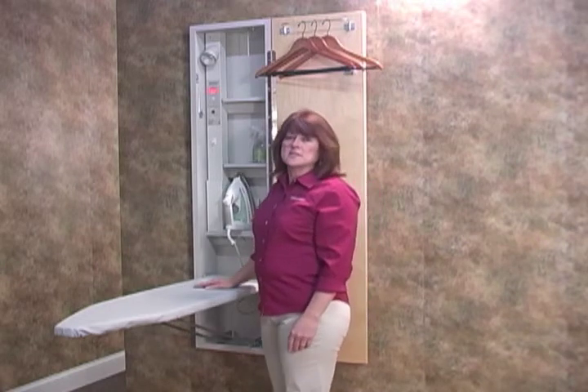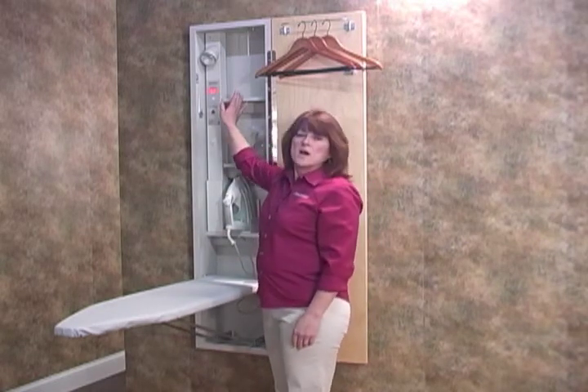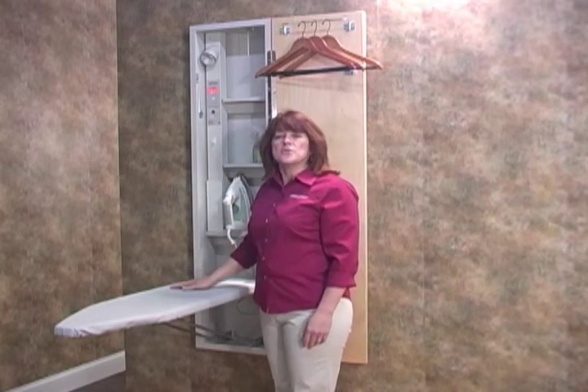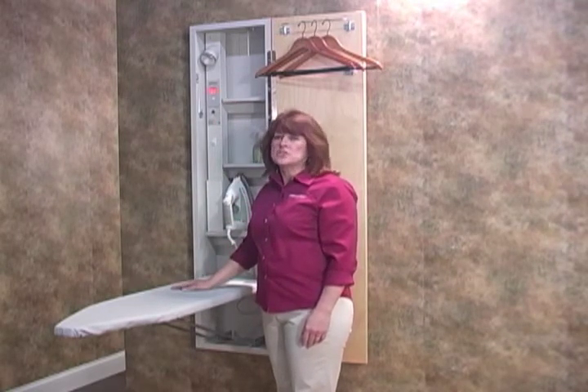No cooldowns necessary — the oversized hot iron storage is heat resistant. This feature allows you to store your iron while keeping it out of a child's reach.